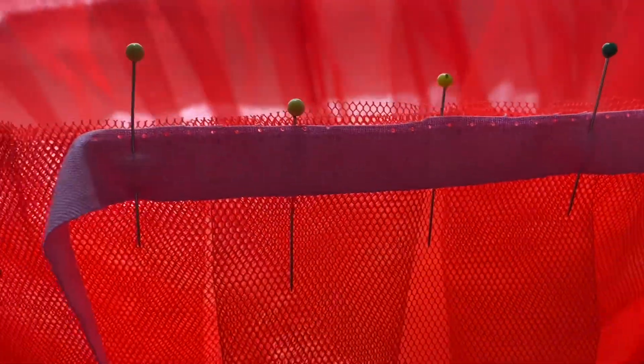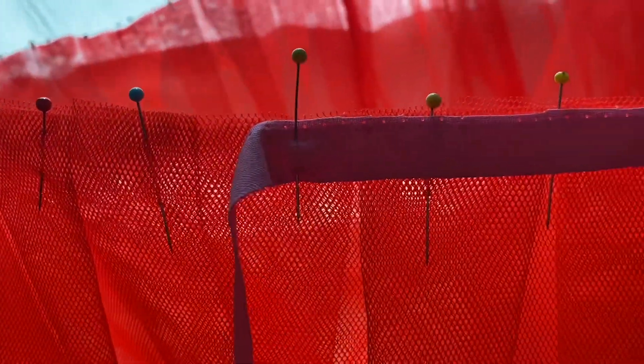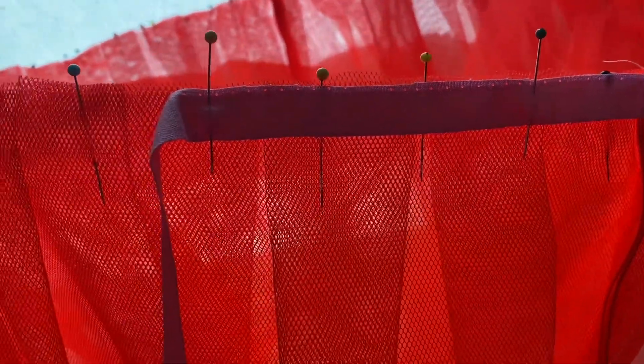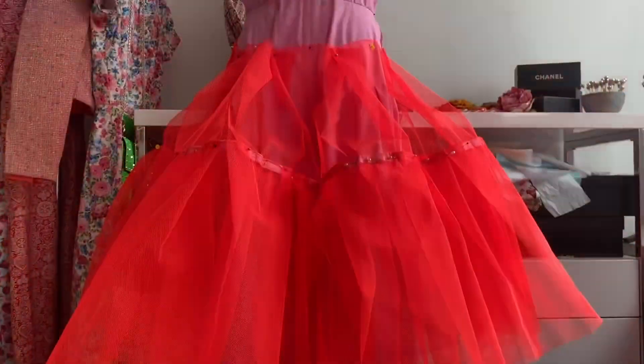If you're worried your machine won't be able to deal with a couple of layers of netting — because it's basically plastic and you do need a really sturdy vintage sewing machine to make it — then just cut off a selvage of any of your fabrics and use that, or buy bias binding. I just had a pink selvage and I used that.